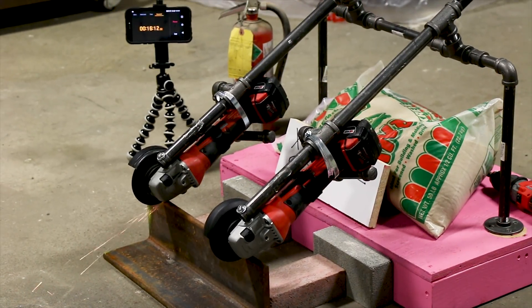As you can see, the standard M18 XC battery ran a full 16 minutes and 10 seconds.